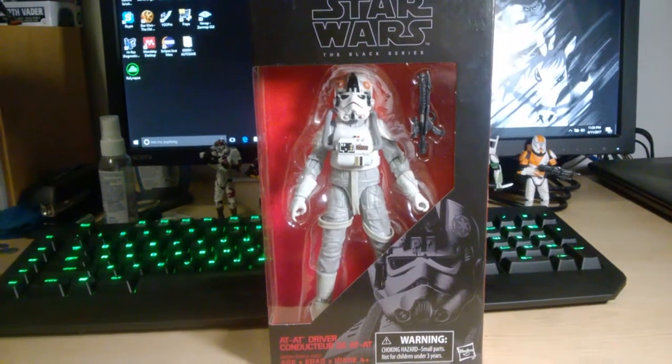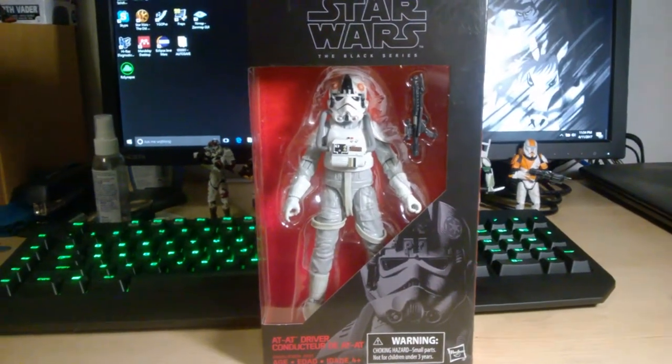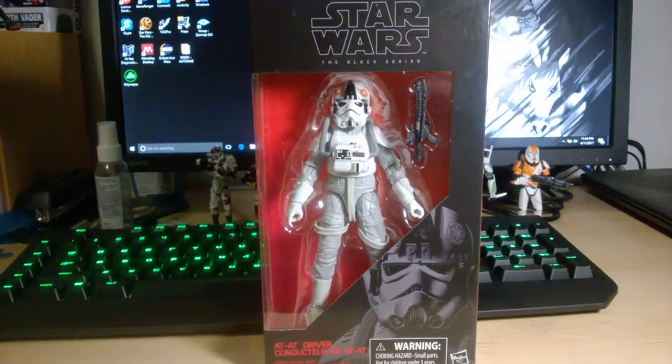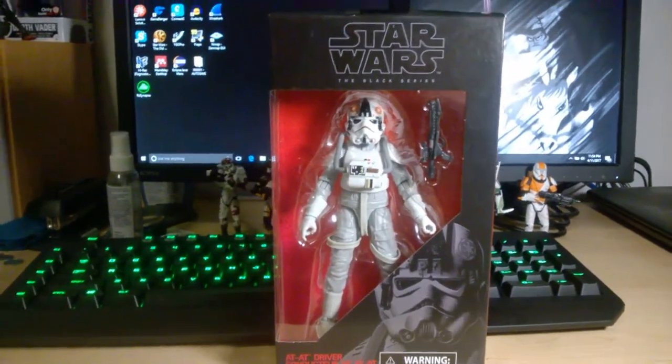Hey guys, Darth Deuces here, with another Star Wars The Black Series 6-inch action figure review. Today I'm going to give you guys a look at the AT-AT driver as part of the Revan wave.